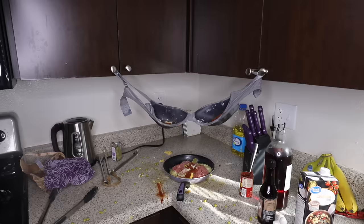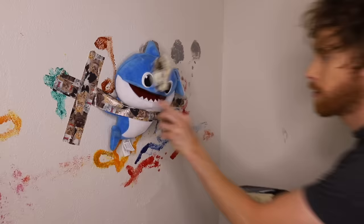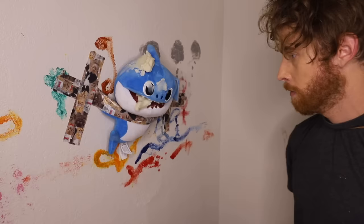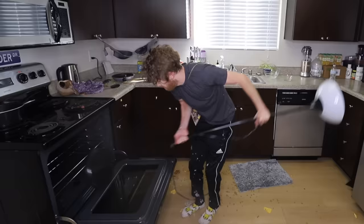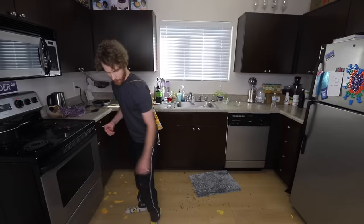Fill a 13 by 9 with mixture so that a sample can be put down. To sleep? I deserve it. Well, I don't have a 13 by 9. Or a wine bottle opener. But I got this. Then a thick layer of potatoes on your fish on the wall. It's actually better if you don't speak. Place the whole lamp in the oven and remove to bake 20 minutes. That doesn't fit.